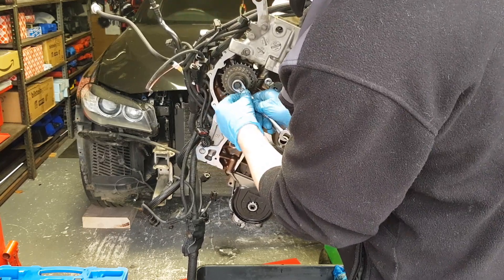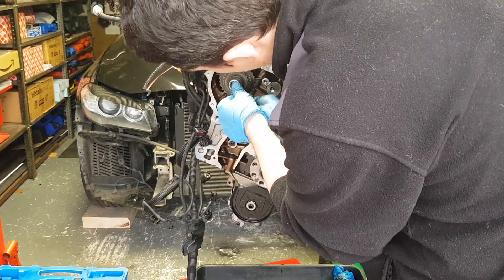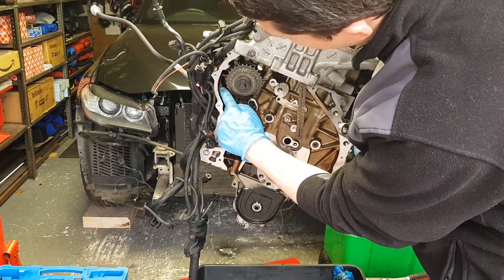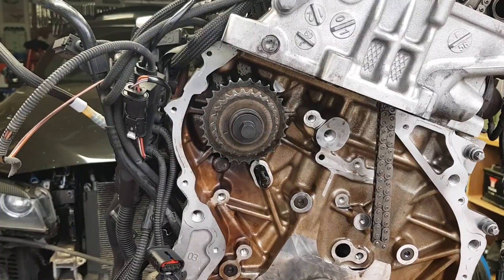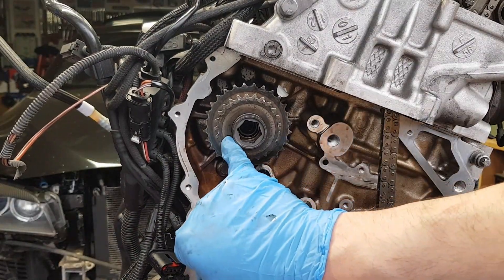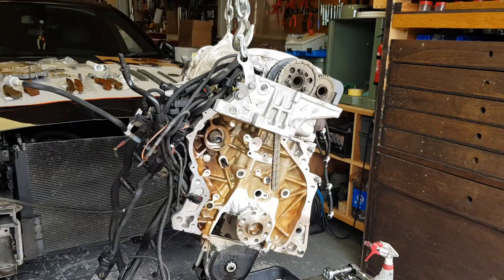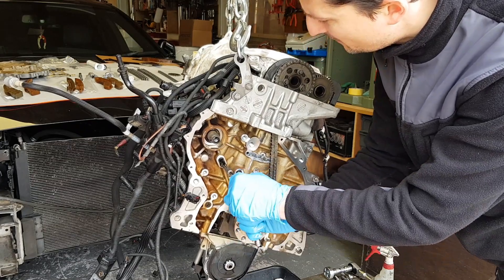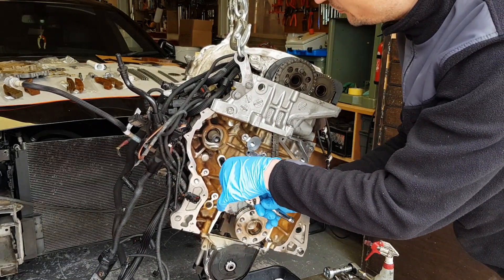I want to align this notch here — hopefully you can see it — with this notch right there. As you can see we're in a perfect alignment. You want to align this notch with this bump here. I'm going to remove this oiler in the next step — this is an E8 socket and it should be pretty easy to come out.